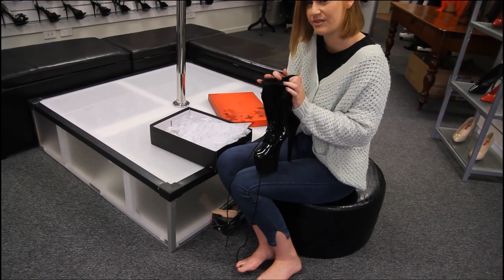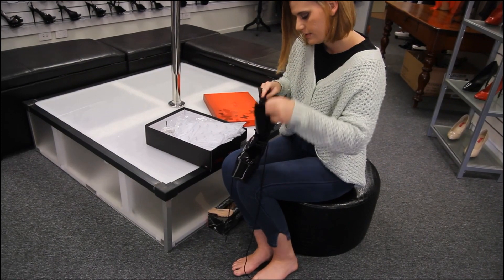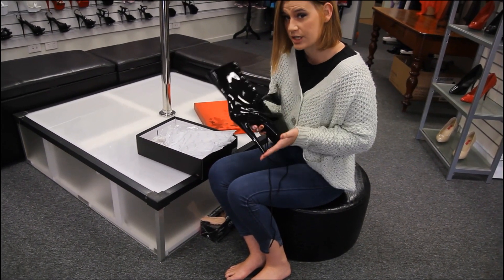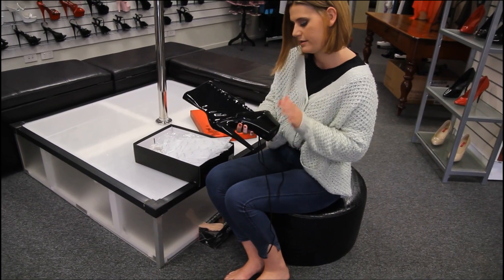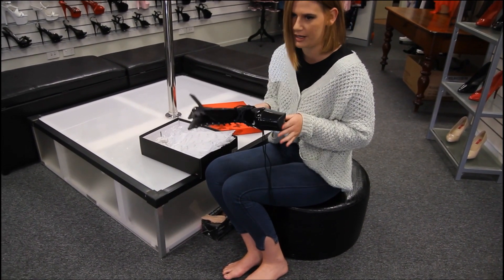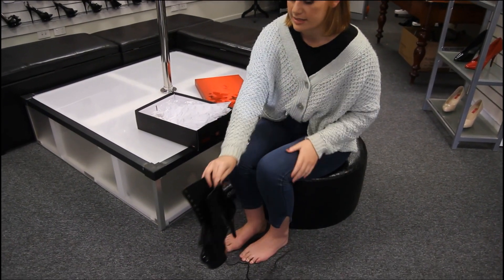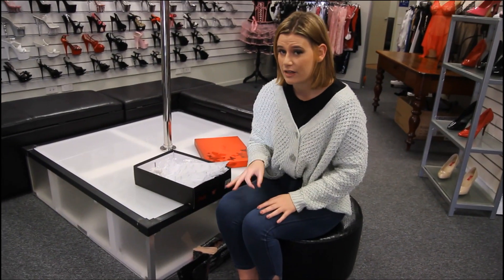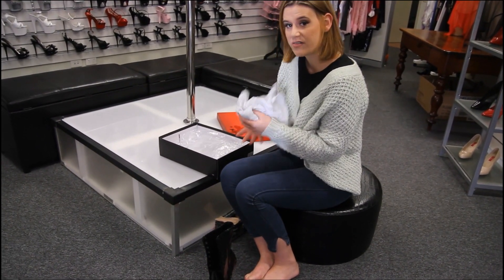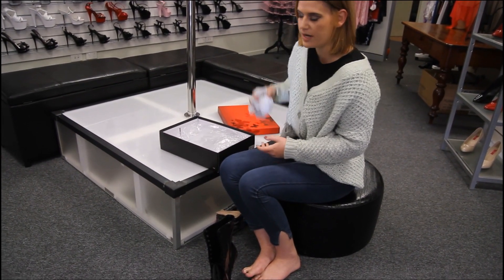Sometimes I only even have to lace them up once. The best thing about these is they've got the 7 inch heel which gives you that extra height, and a nice sturdy platform so you're not going to slip around. They still stay really lightweight, so if you're one of those girls that loves to dance, you're not going to be weighed down by these.